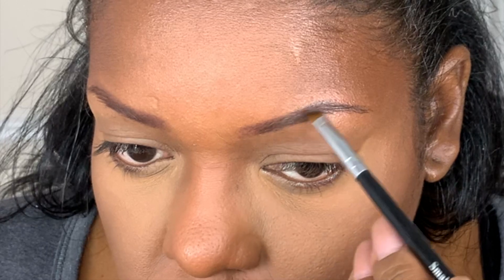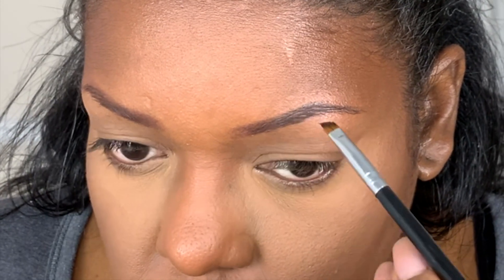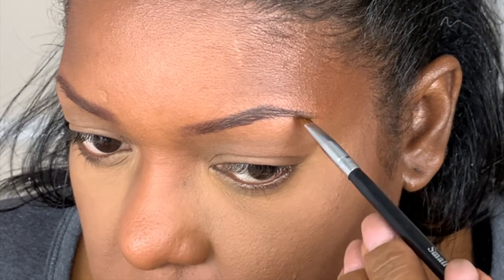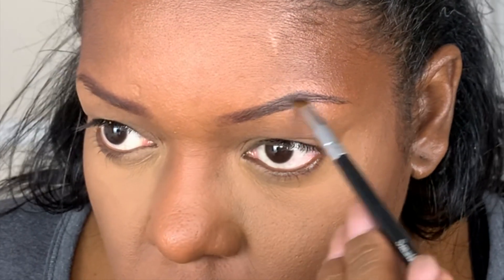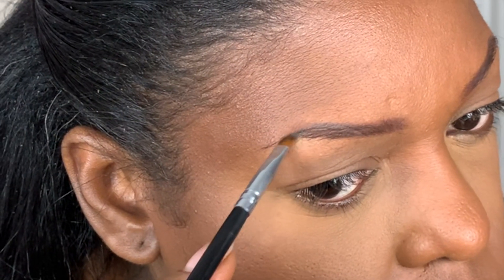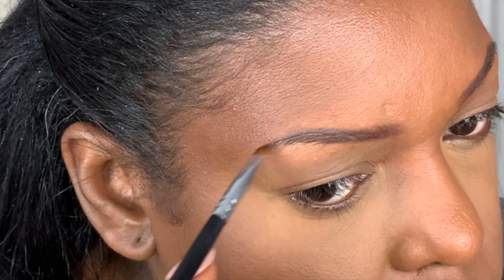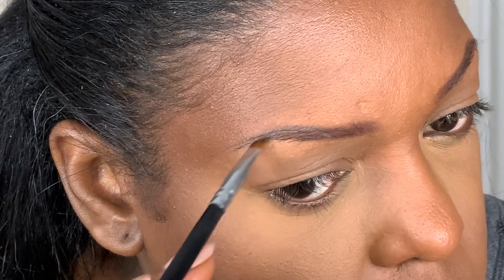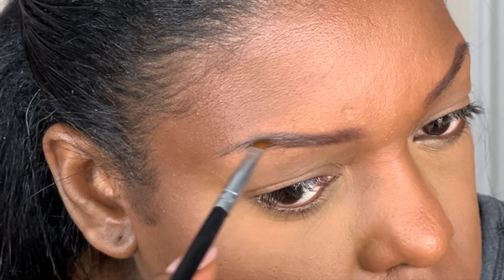For the outside of my brow, I'm going to choose a different product and use an angle brush to apply it along the tail of my brow. This helps to sharpen the tail of my brow but also blends seamlessly with the head of my brow and the color I applied there earlier.